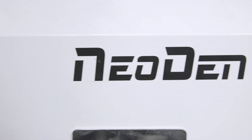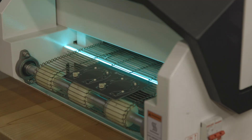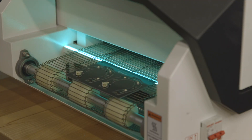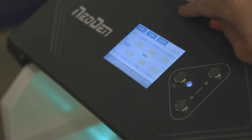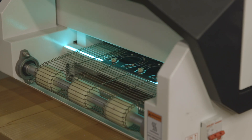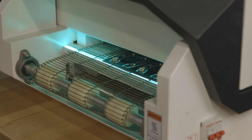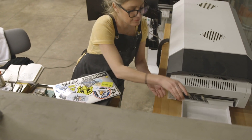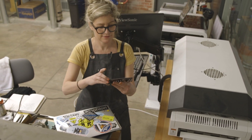The boards are going to go in this IN6 Neodent oven, which has full convection hot air capabilities. It has six zones and intelligent temperature control, so it's going to start at a lower temperature and warm up the components slowly until it gets to their maximum peak. Then we take the board and do a final inspection.